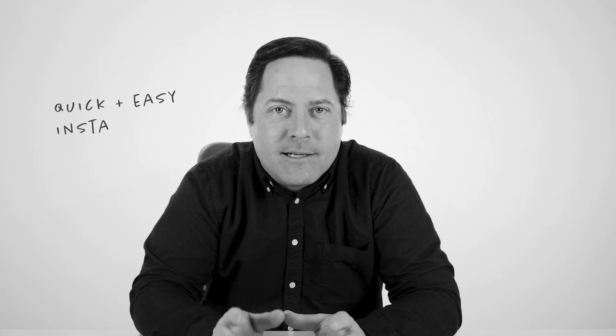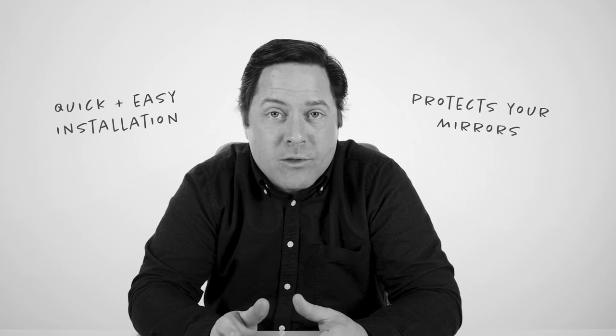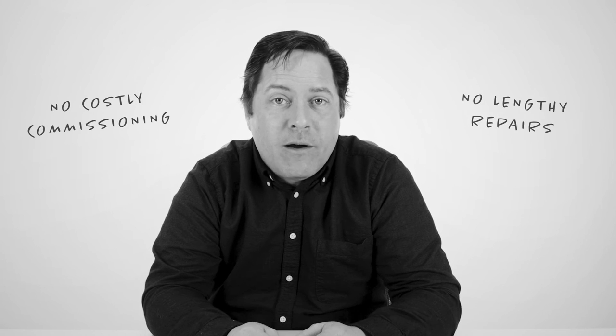Mirror Shield has a quick and easy installation process, and it protects your mirrors from vandalism and natural corrosion. Should your films experience any damage, however, they can be peeled away and easily and inexpensively replaced. No costly commissioning, no lengthy repairs.